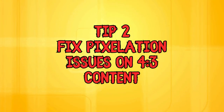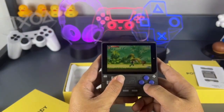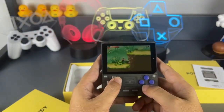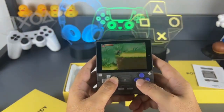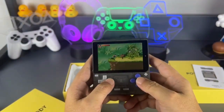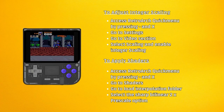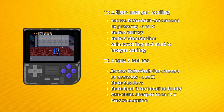Next up, you will need to fix pixelation issues on 4x3 content. If you notice anything like this, it is because the screen was not really designed to display this kind of content optimally — it was made to run 3x2 content without a hitch, which would mainly be Game Boy-related games. Systems like NES and SNES may need adjusting the integer scaling or adding some shaders to look better. Access the RetroArch Quick menu by pressing the minus button and X, navigate to Settings, select Video, and then select Scaling. Enable Integer Scaling to improve the visual quality of your game, but be aware this may slow down the system a bit and can increase or decrease the black bars around your picture.